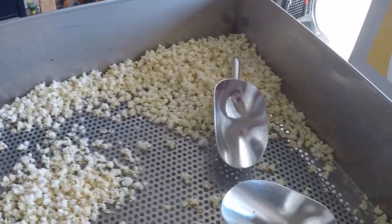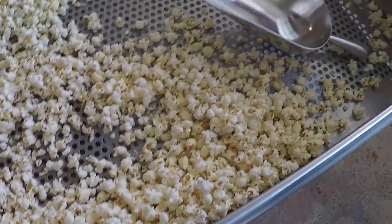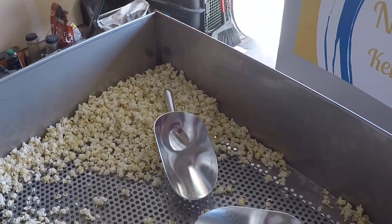Holy crap, I burned the crap out of myself. So there's baby — she's over there cutting open the bag so we can get this all bagged up. Give it a taste, and maybe we'll do another round today.